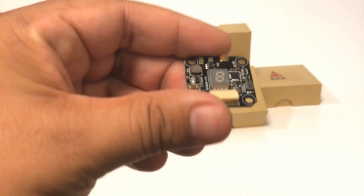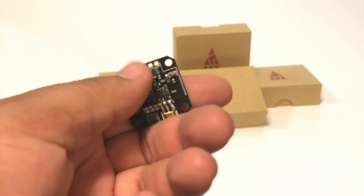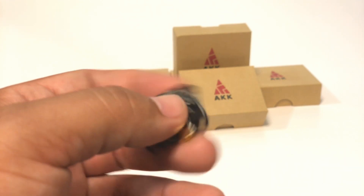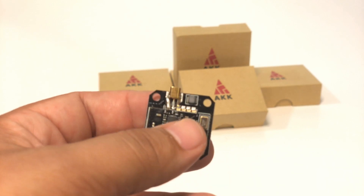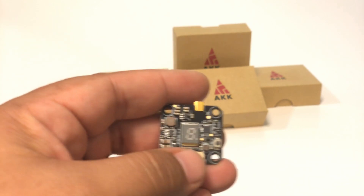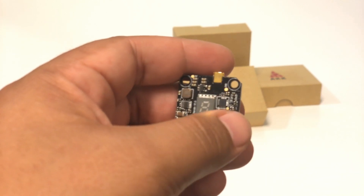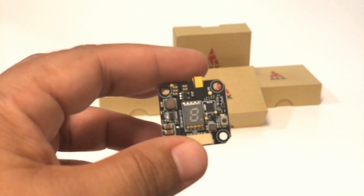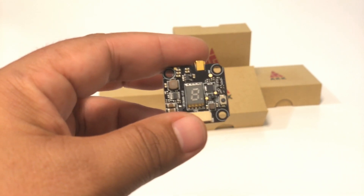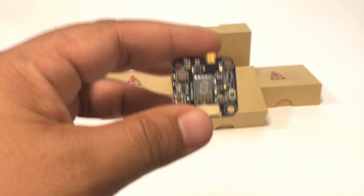Here's the VTX itself. It has your plug-in right there for your harness. You also have pads — if you ever want to not use the harness, you can use these pads down here. You have your MMCX connector, which is very solidly on there. Your LED readout to be able to see what band, channel, and power setting you're on. And, of course, your button. This does have smart audio built in, which works great. But you do also have the button as a backup, and for those who just don't like to use smart audio, that is available to you.